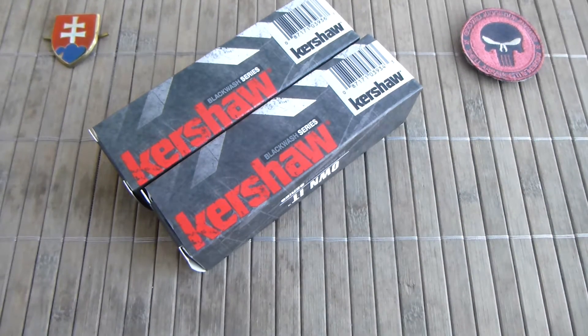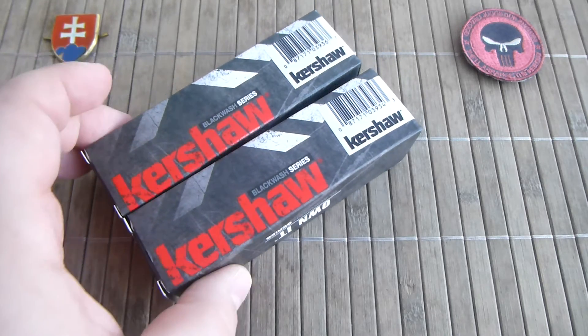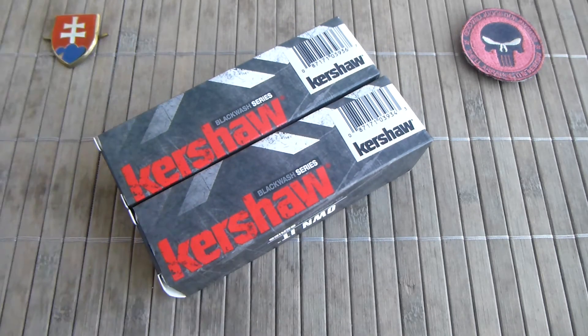Hello YouTube friends and welcome to my channel. In this video I have for you a Kershaw Shuffle 2 demo, and also let's talk a little bit about the development of the knife.